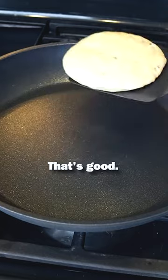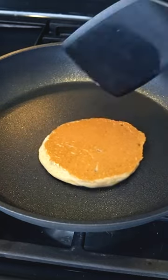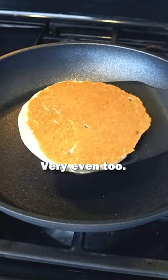Well, it didn't stick on the bottom. That's good. Oh, look at that. Nothing. That's very impressive. Look at this. Nice. Very even, too.